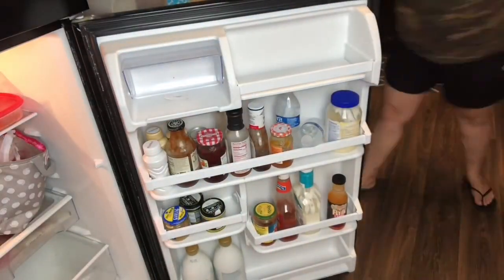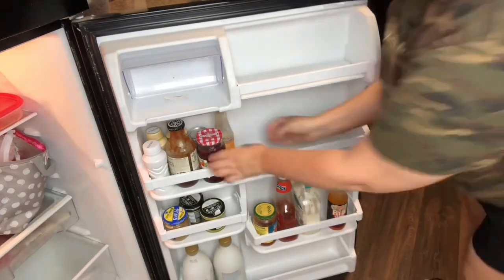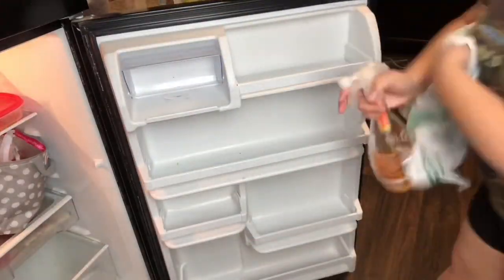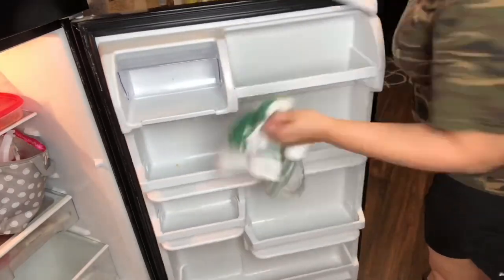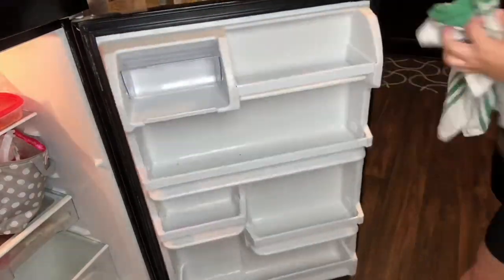Next up we have my refrigerator. I always try to do my refrigerator when it's pretty empty — I take everything out, throw away anything that's basically empty or expired, and then wipe everything down. I wipe the fridge down with my Jaws kitchen cleaner, and wipe the freezer down with just a mixture of vinegar and water.